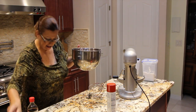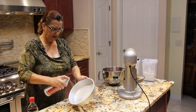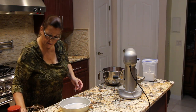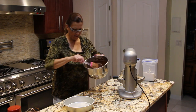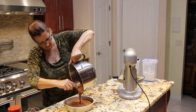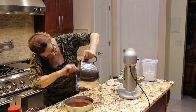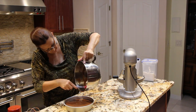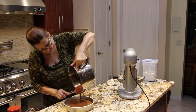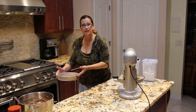Move everything off to the side. Spray my cake pan. Now I'm going to pour it in. I'll place it in my oven that I have preheated at 350 for an hour.